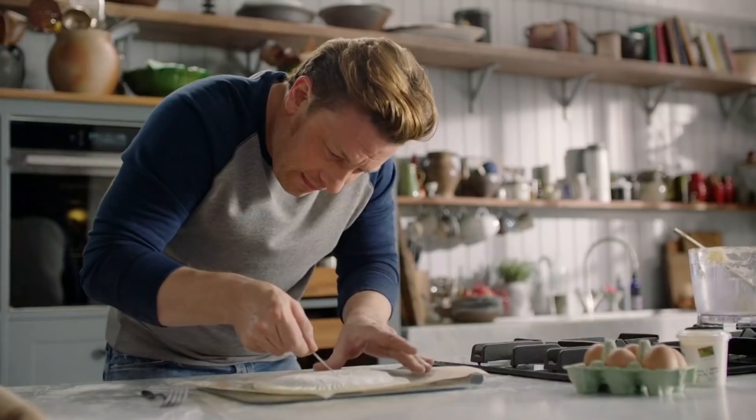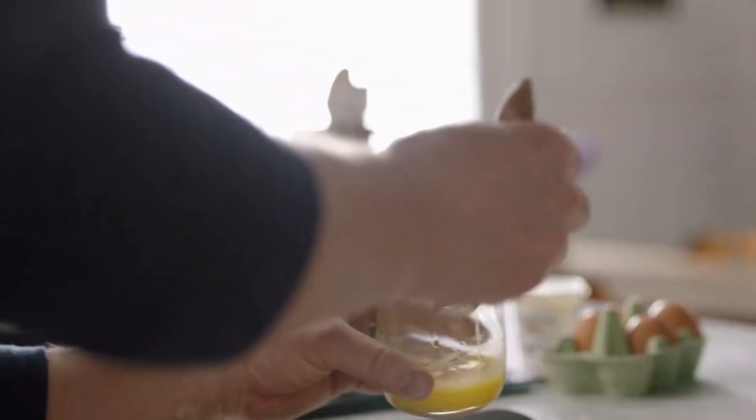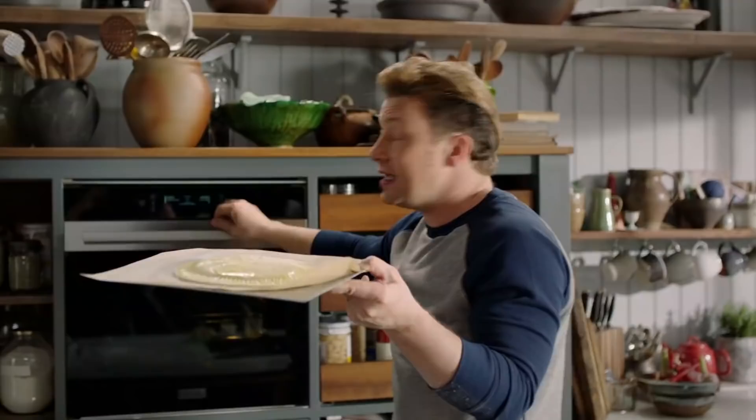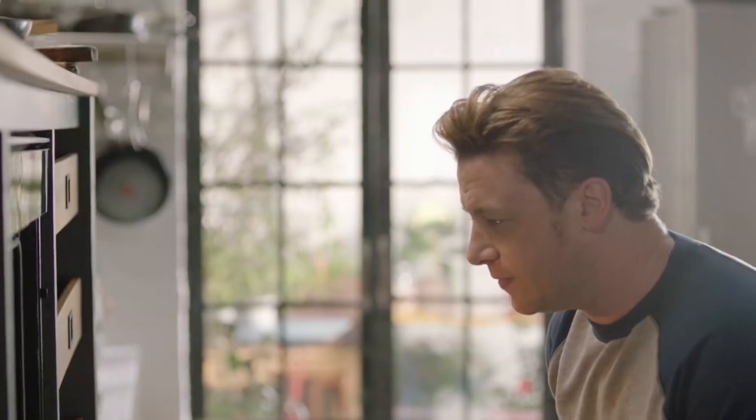Do a little egg wash, then a bit more icing sugar, and we are ready to rock and roll. Into the oven it goes for around about 15 minutes at 220 degrees Celsius, which is 425 Fahrenheit. It's really important to put it right at the bottom of the oven — that way you get a really crunchy base with a lovely, delicate, poofy top.